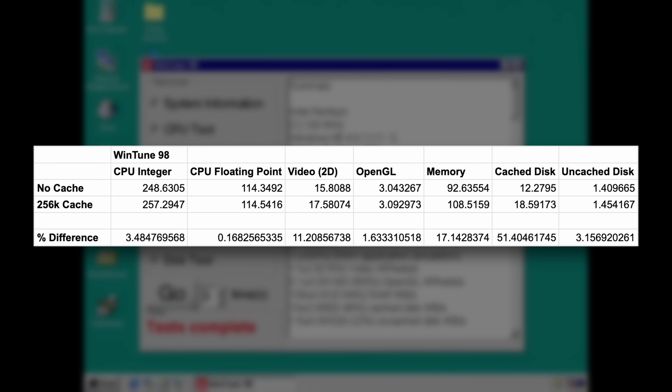We have a 3.5% improvement in the CPU integer performance, which is not huge but quite nice to see. CPU floating point shows no real big difference — a 0.16% or 0.17% increase. Video 2D is where we see our first really impressive boost: 11.2% increase in performance, which is going to be really noticeable using the machine day to day. A 1.6% improvement in OpenGL performance, which again is not huge but nice to see. And then memory — where I would expect the biggest improvement — is 17%, which is absolutely massive. But nowhere near as big as the improvement in cached disk performance: 51.4%. The disk being the slowest part of the machine, the cache is really doing its job there. And finally the uncached disk is 3.15% — not huge, but a very noticeable improvement across the board.